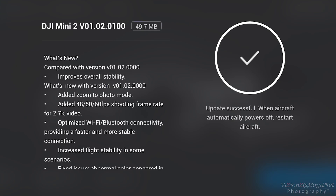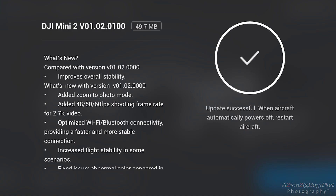What's up everybody, it's your boy Mr. Visions with two Z's. DJI has been busy dropping firmwares for the Mini 2 — like Snoop and Pharrell drop a hit. Two days after DJI released version V01.02.0000 for the Mini 2, they released an update to the firmware and tacked on 0100 to the name.